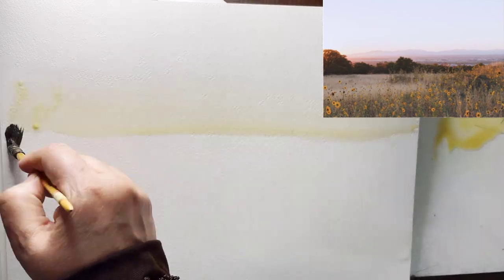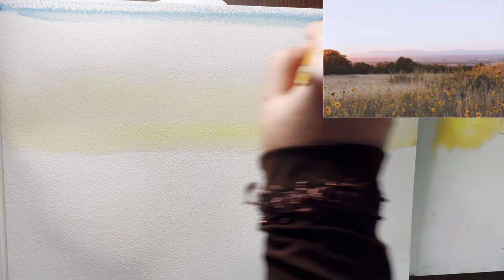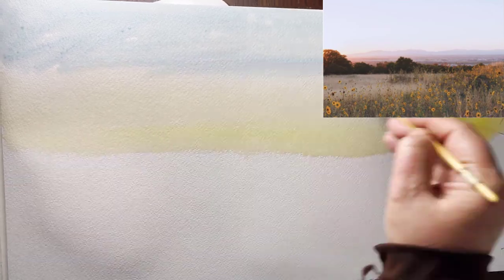Hello everyone! Today I'm going to simplify this reference photo and also add more strokes and things that I have in my mind, and show you how you can apply your composition in the photos.